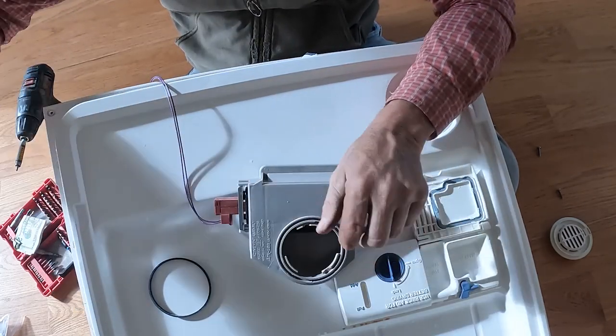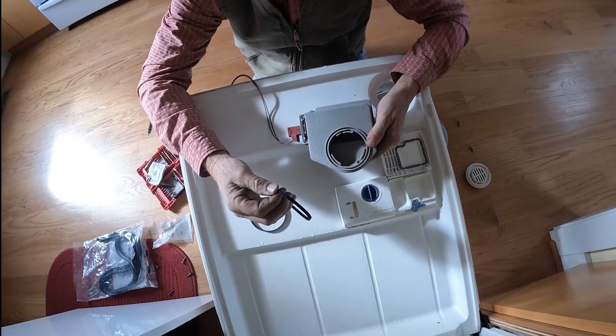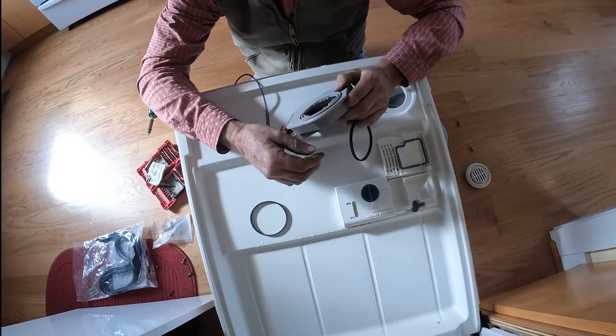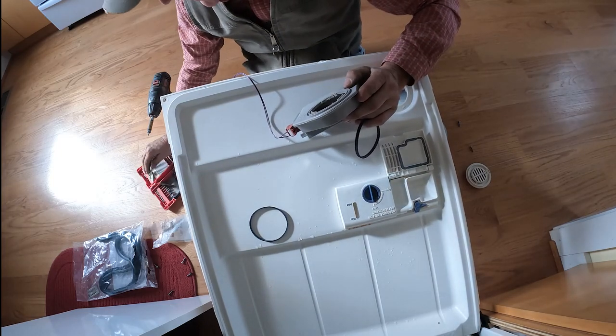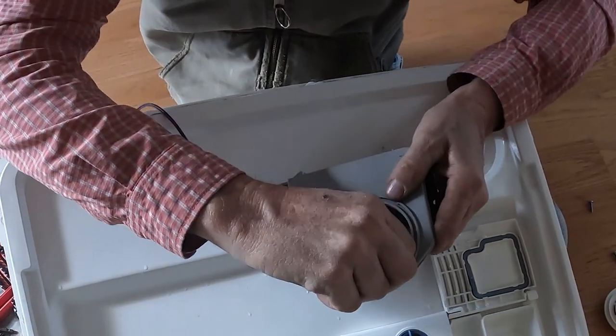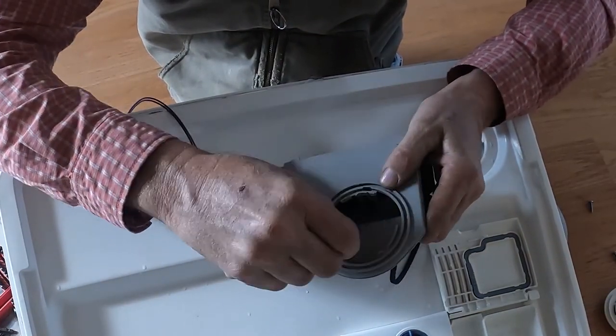This is where our leak was coming from, right there. So there's your old gasket. This one's a little bit thicker right off the bat. And what we're gonna do, we're gonna make sure that thing is completely clean. I don't have anything to clean it with except some cash from my farm stand, so I'm gonna use the cash to clean that thing out.